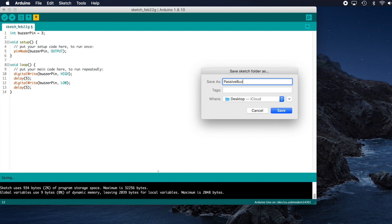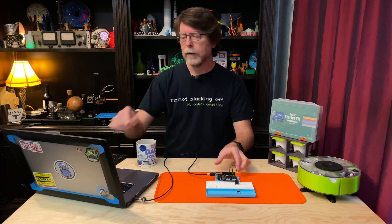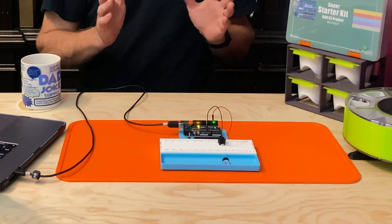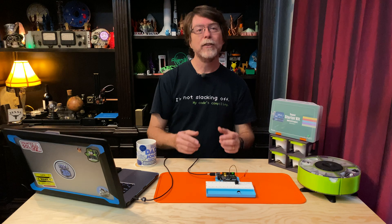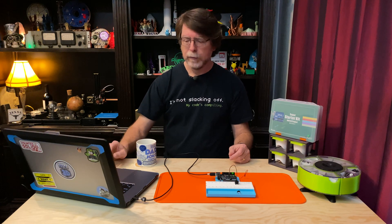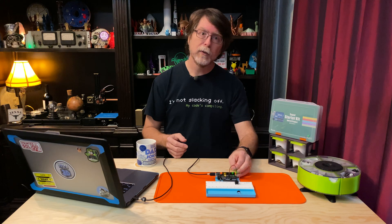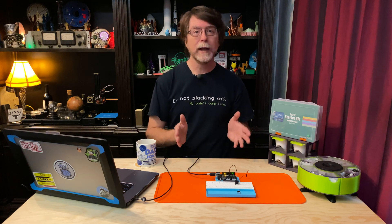Plug the UNO into the computer again and upload this sketch. Now we're getting a much lower pitch than we did with the active buzzer, and it actually sounds like a buzzer instead of a beeper. By adjusting the delay times, we can adjust the pitch of the sound. Let's change the delays to 1 millisecond instead of 5 milliseconds and upload that to the UNO. There's a higher pitch, and that's about as high as we can go with this code.